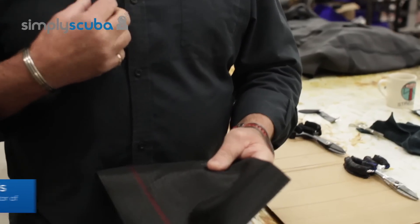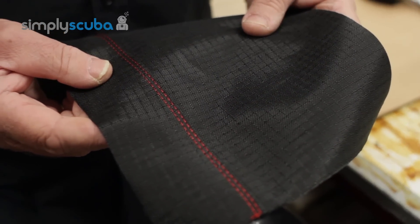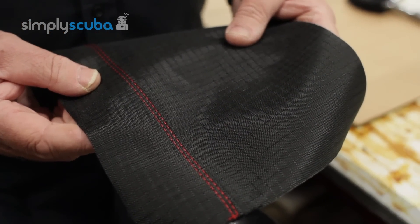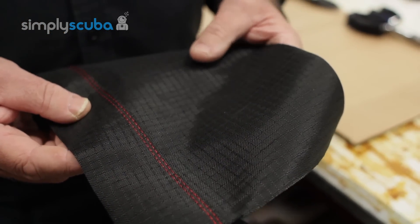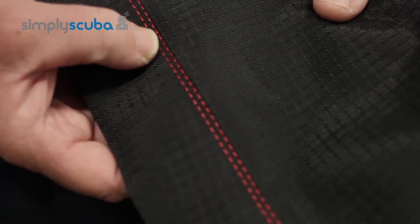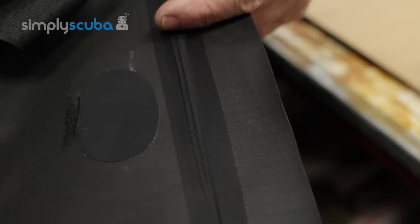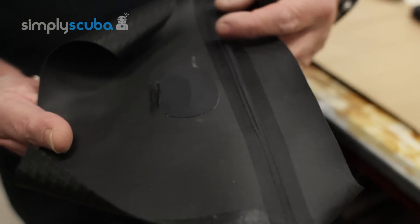What we're going to talk about is seam repair, and this only applies to our suits — the Hollis BTR 500 and the DX 300 that are on the market today. It's a regeneration seam that we applied to the suits. This is a double needle fold-over stitch, as you can see, and then we use a hot melt tape on this particular one, the BTR 500, as a seaming device.